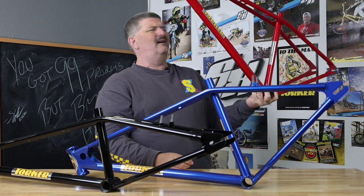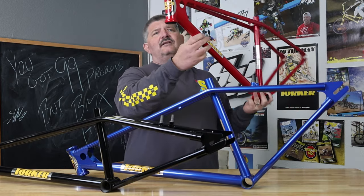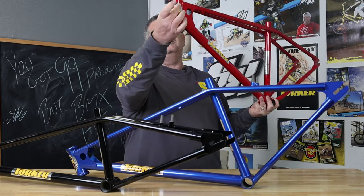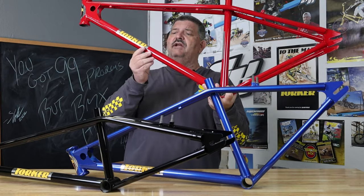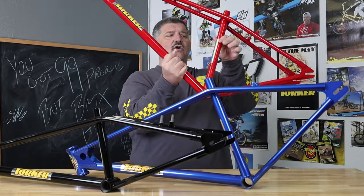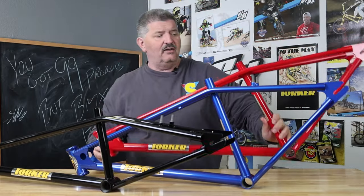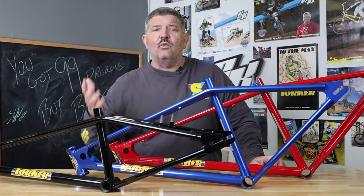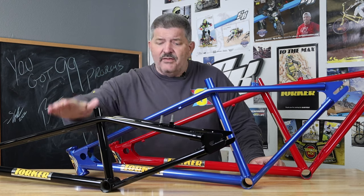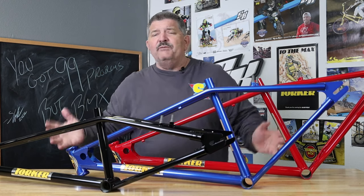Candy red is your jam? Here you go. Look at this — this is something you'd be proud to wear anywhere. If you're into red, this is it. Again, you've got that chrome circle decal, the chrome rectangle decal, chrome rectangle decal, and the yellow and black Torker iconic logo.